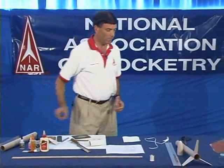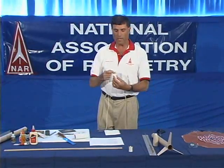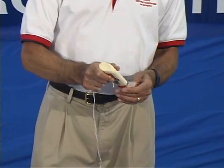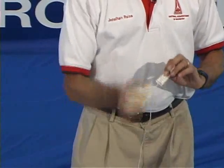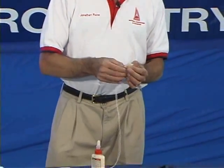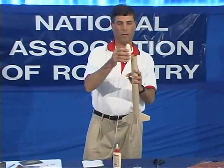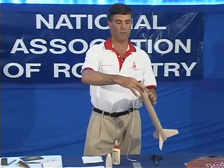Now let's move on to the recovery system for the rocket. This is your shock cord — it's made out of elastic and attached to the rocket by a shock cord anchor. The shock cord anchor is easy to build: put glue on it, fold it, put some more glue, and fold it again. Once it's done, you need to insert it into the body tube. Make sure you put it in deep enough so it does not interfere with the shoulder of your nose cone — if the nose cone shoulder is an inch long, insert the anchor more than an inch down.